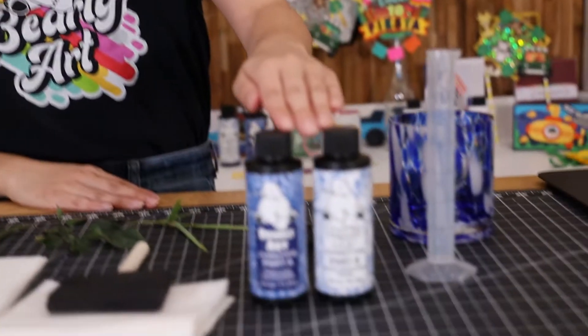Hi everyone! Today we're introducing our new Baylight product, Cyanotypes. Today we'll also be showing you how to make your very own cyanotype prints using the power of the sun.